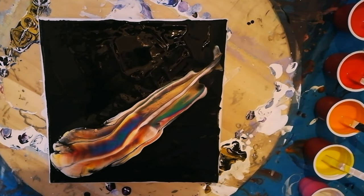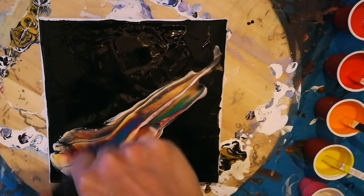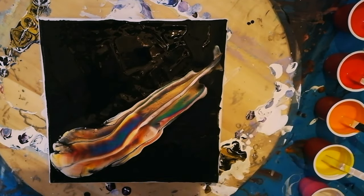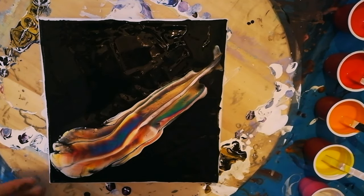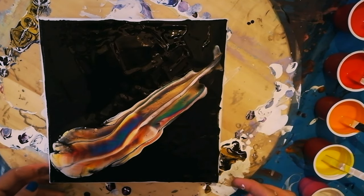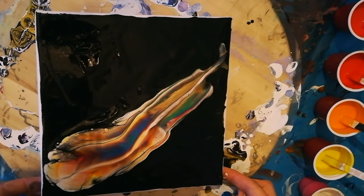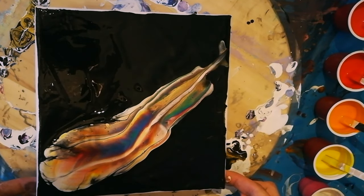Let's just torch it. So it didn't really go to plan again. I've got a lot of paint in the beginning and nothing at the end.